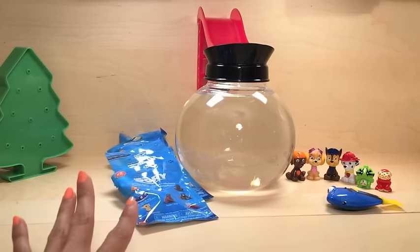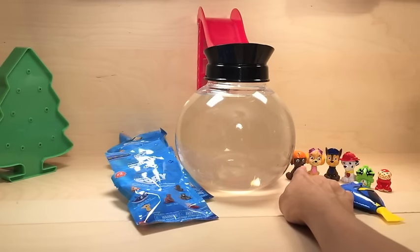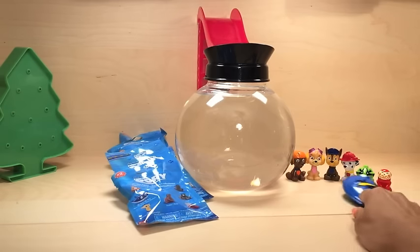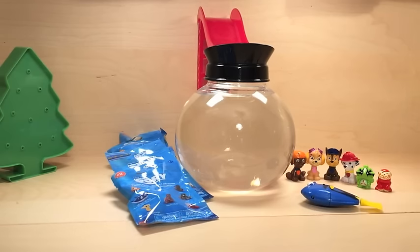We have a couple other people who always want to join the party, so we said yes, you can go ahead and join. We have these guys joining us, and these two Pokémons - we forgot their names. All right, Brooklyn, can you go ahead and put Dory in and see if she starts swimming right away?